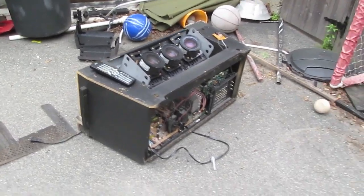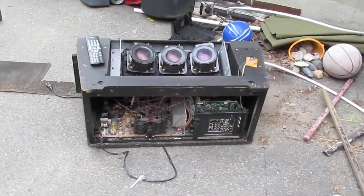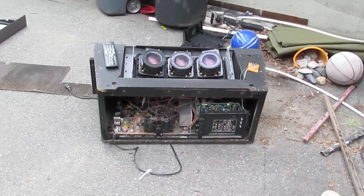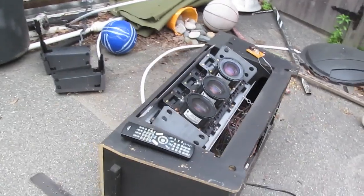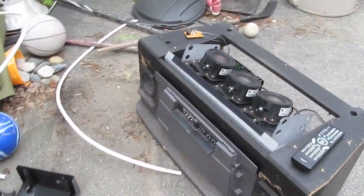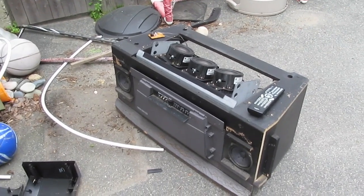Hopefully that will turn it into a variable multicolor floodlight that matches the average color of the video image. Stay tuned tonight for what happens when I plug this in and give it a signal to chew on. Thanks all. Thanks for watching.